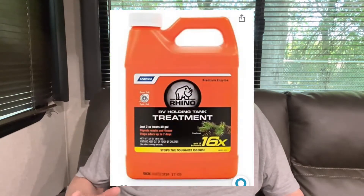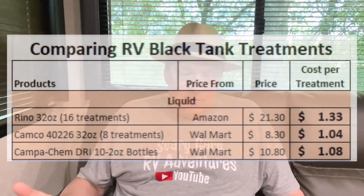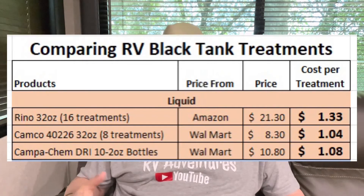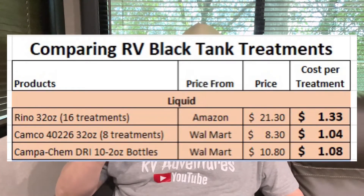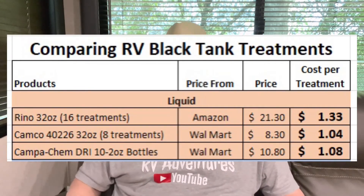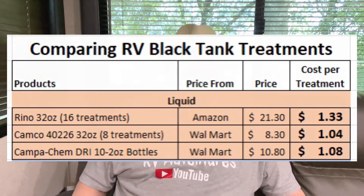Then there's the liquid form — I'll be honest, I haven't done much liquid; I just don't like the bottle situation. Some 32-ounce bottles want you to put about two ounces in, which runs about a dollar thirty-three per treatment. Others are 32 ounces but only have eight treatments, wanting four ounces at a time, costing about a dollar per treatment. There are also little two-ounce single-use bottles around a dollar to a dollar eight, but then you have the trash of that bottle.